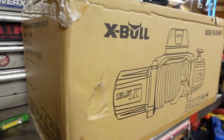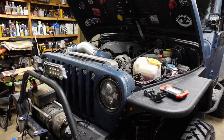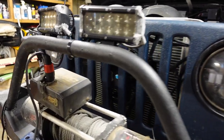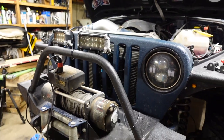Good day everybody, welcome to today's video. I'm going to install this X-Bull winch on my 2003 Jeep TJ. I've got a first-generation Smittybilt right now that has relay issues, and instead of fixing it I'm just gonna swap it out.